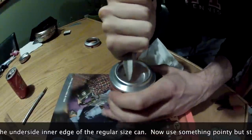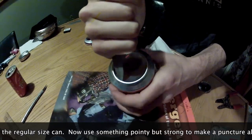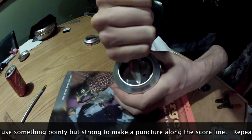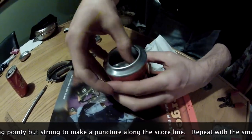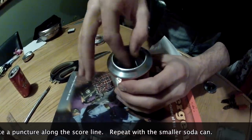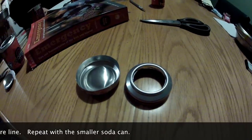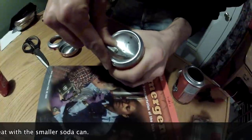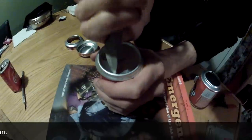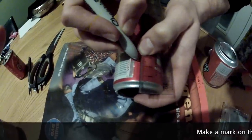Find a sharp but strong tool to puncture the bottom and then remove the inner portion of the can. Repeat this procedure with the smaller soda can, again cutting along the base and puncturing the bottom and removing the inner portion.